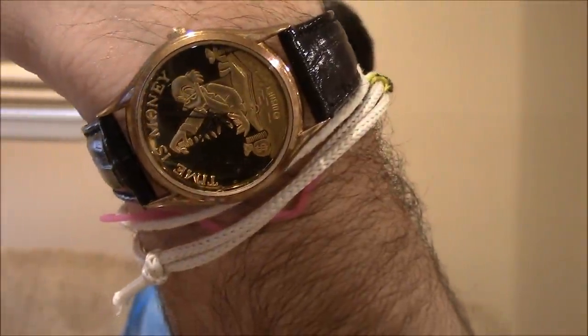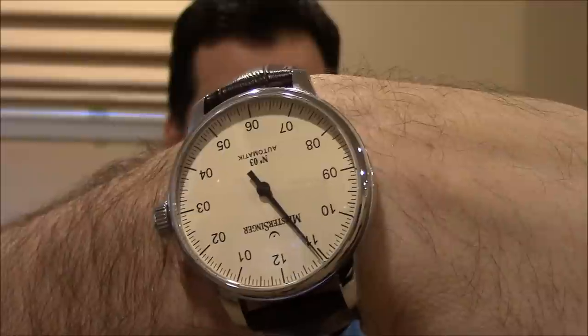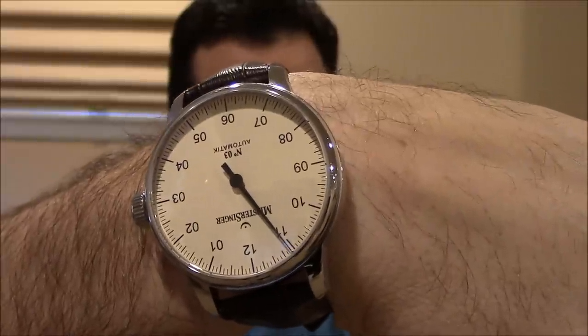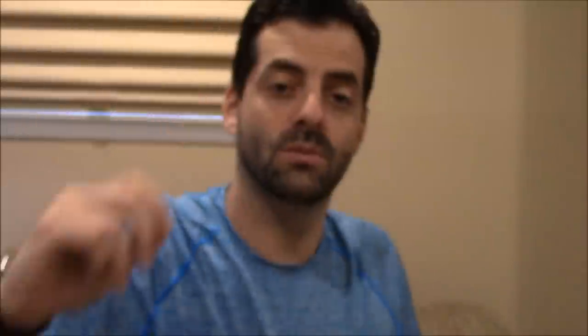Scrooge McDuck Time is Money Watch. And on the other wrist, I'm wearing Meister Singer single-handed auto. Cool watches — you can actually tell the time with a really frightening degree of accuracy, within a couple of minutes, considering it's only got an hour hand. Anyway, let's check out Spring Drive.